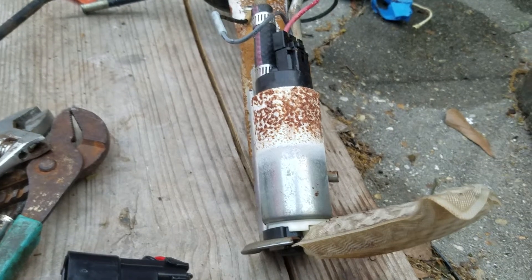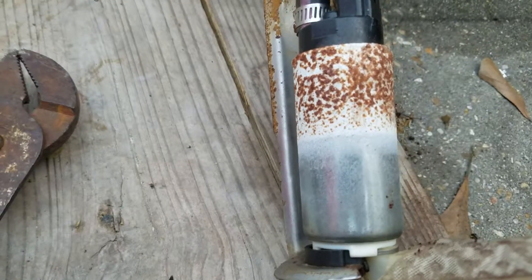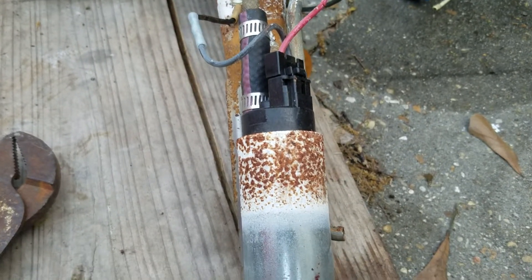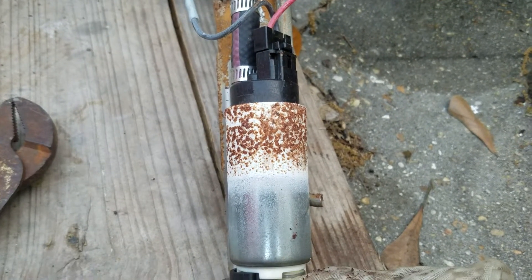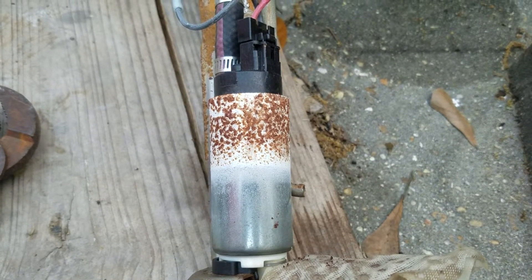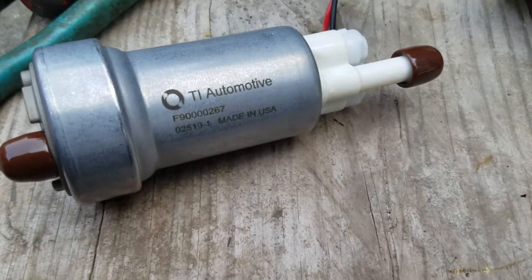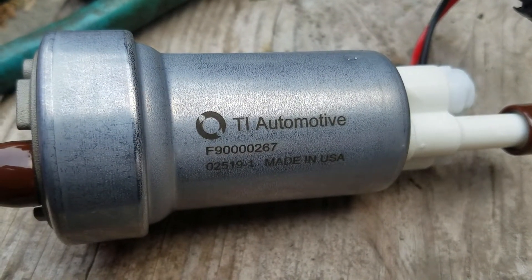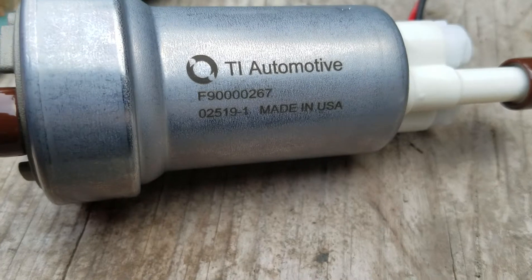This one says 'Made in USA' stamped on it. I'm kind of horrified to see that where there was no fuel level this thing rusted in a very short period of time. I may have actually energized it backwards one time, so I might have screwed it up. I'm not gonna take the chance — I'm gonna replace it with the 450 liter per hour. It says TI Automotive, and I'm told TI has actually been Walbro since about the early 2000s, so this is said to be a genuine Walbro 450.